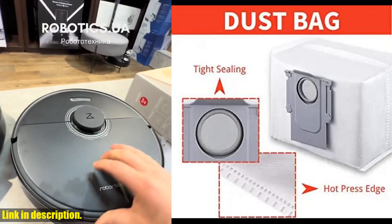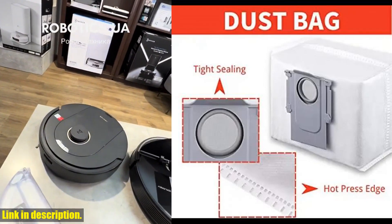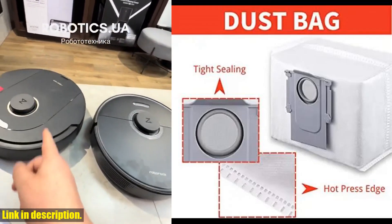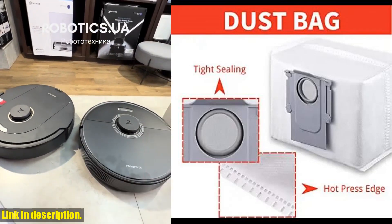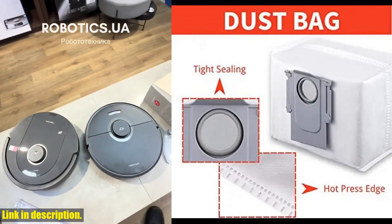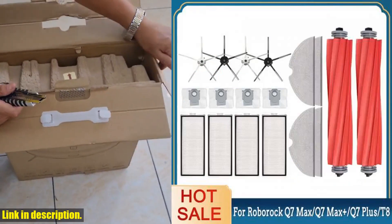The high-quality HEPA filter ensures that your home stays free from dust and allergens, while the main side brush and mop cloth work together to tackle dirt and grime on all surfaces. And with the dust bag, you can easily dispose of all the collected debris without any mess or hassle. Not only does this kit keep your Roborock Vacuum Cleaner running at its best, but it also ensures that your home stays clean and healthy for you and your loved ones.